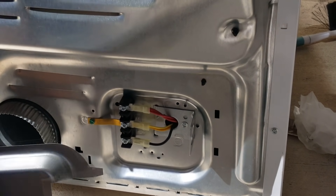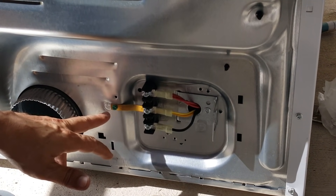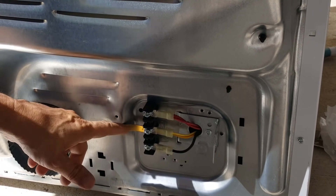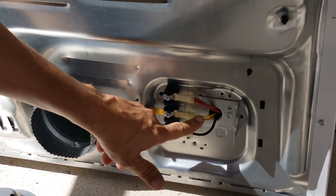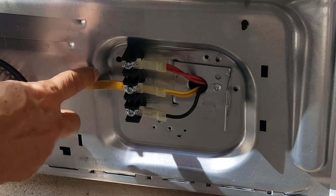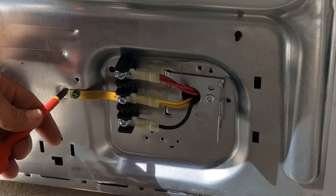Now we're turning our attention to the back of the dryer. You typically remove a panel to expose the three wires. Since we're going to a four-wire design, we have to remove the ground strap. This is the most important part — this is how manufacturers ground the dryer by connecting the chassis to the neutral white wire. With four-wire wiring, we're supplying a dedicated ground wire, so you're no longer allowed to short the chassis ground to the neutral.